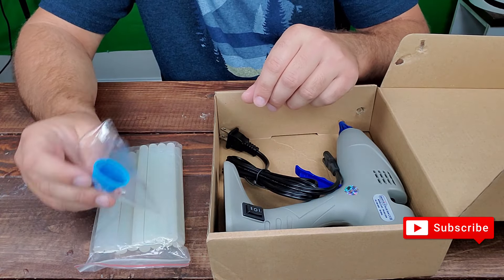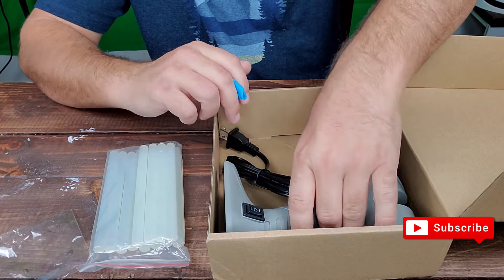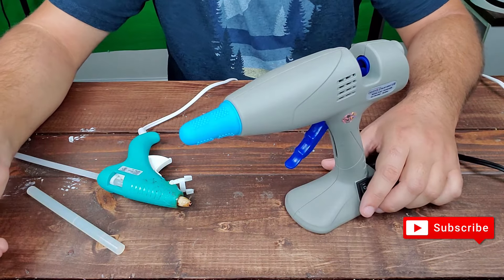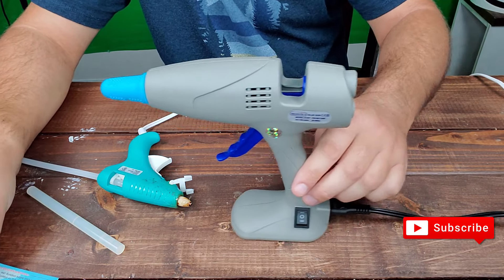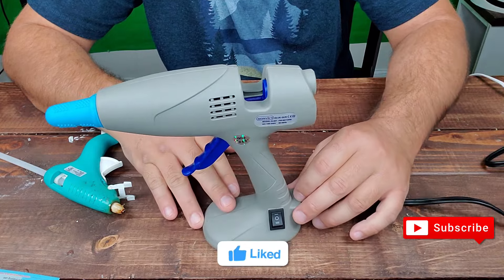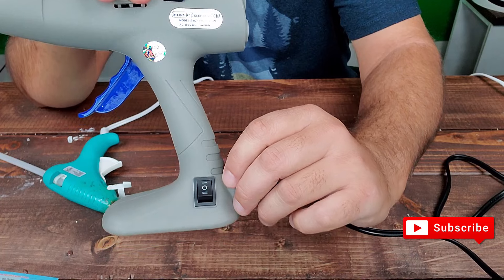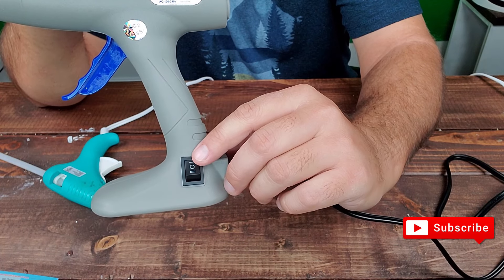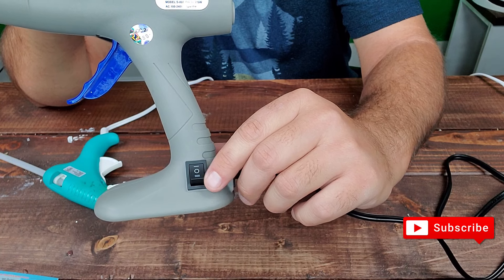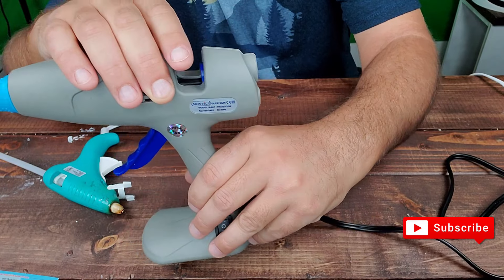It comes with a kind of sock to put on it to get it warm. You can use it wirelessly as long as you get it completely charged — that's a good thing. There are two indicators: one line means 80 watts, and the double line means 120 watts if you need more heat.